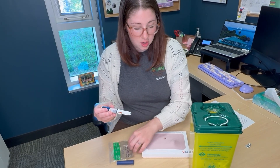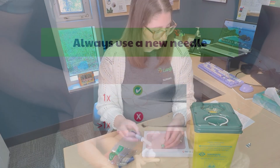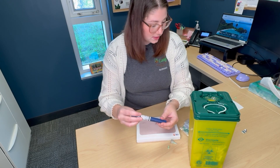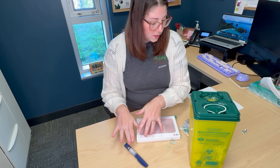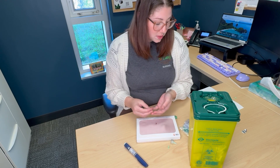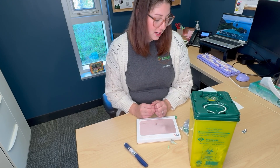Always use a new needle tip each time to promote comfortable and effective injections. Finally, recap your insulin pen and store for future use. You can store all open pens at room temperature and any extra pens in your refrigerator. Most pens can be stored at room temperature for 28 to 30 days safely, with some pens lasting up to 50 days.